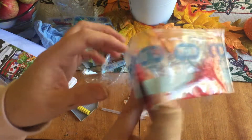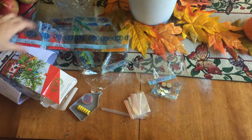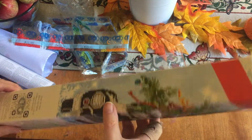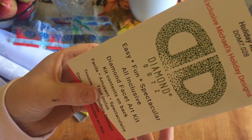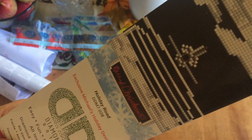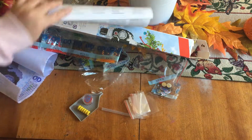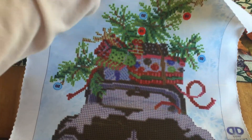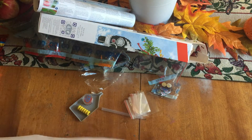So just a quick video to show you guys my new diamond painting. I'm going to try to get into this today and let you guys know how I feel. It says it's an exclusive Michael's holiday design and it's called Holiday Road. So if any of you want to go to Michael's and pick that up while they have the 50% off sale going on. I am excited to start it and once I get some progress on it I will show you guys how I'm doing. All right guys, just a quick one today. Hope you guys are going to have a good rest of your day and I'll see you in my next video. Bye bye.